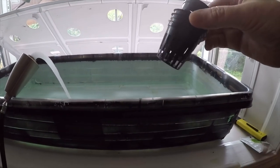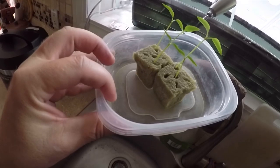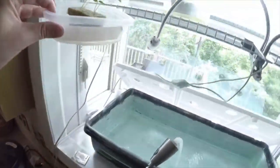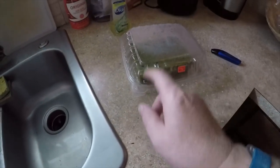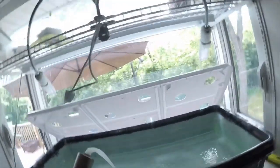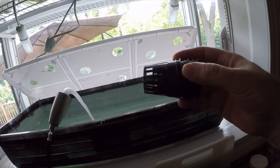Each one of the holes fits what we call a net pot — one of these — and they fit inside of it. Here is the rock wool with some serrano peppers that are started, and I forget what these other ones are. In this one here I've got some spinach — one spinach in each rock wool cube. There is a little bit of investment: you will have to buy the rock wool and the net cages. They're really cheap; you can get them off Lazada, I'm sure.